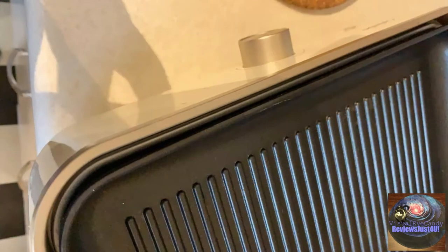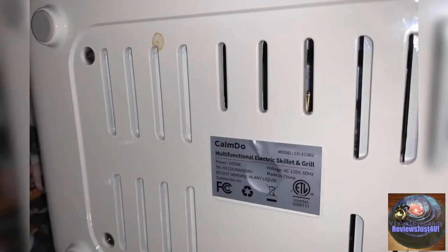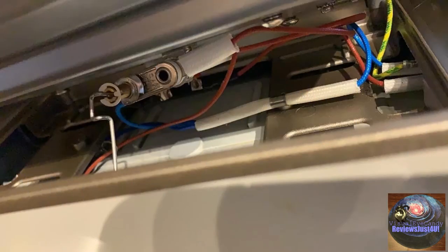It's not protecting you from the electrical hitting water or the electricity of the electrical unit. So it's a danger — it's a fire hazard. Please don't buy this. I hope they recall this. I hope this helps you. Thank you for watching my video — Reviews Just for You.